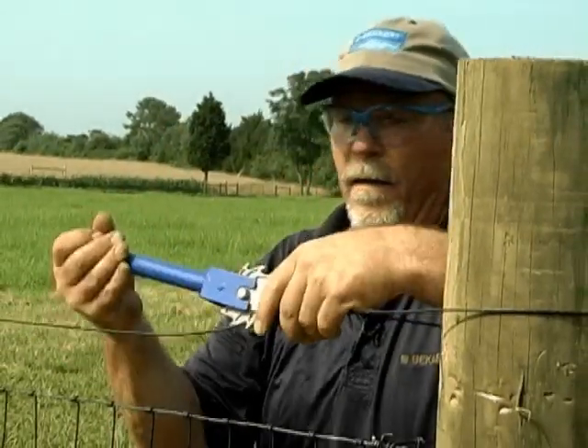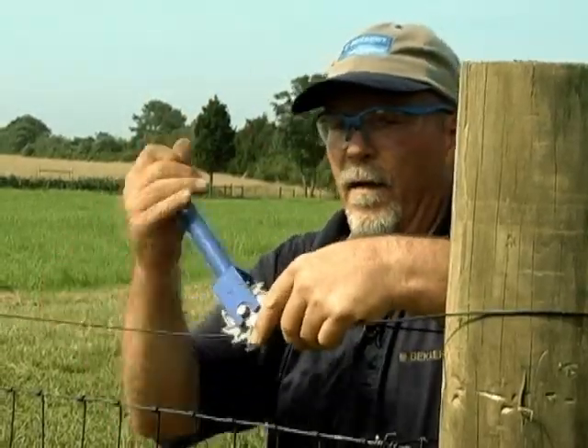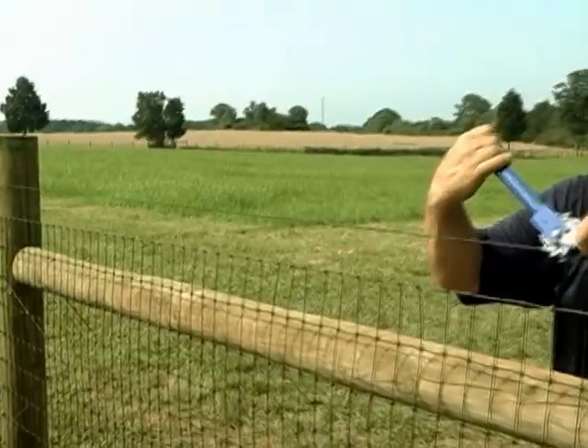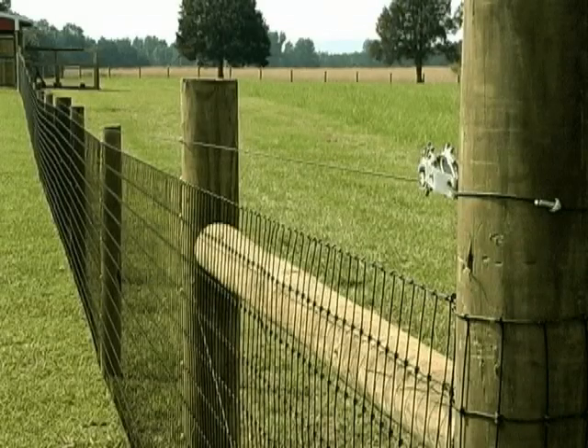Install a single strand of high tensile wire 4 inches above the top of the woven wire to discourage animals from pushing down on the fence. For maximum efficiency and protection, add insulators and electric to this wire.